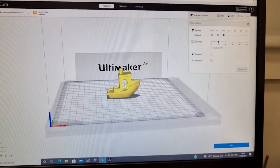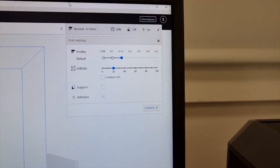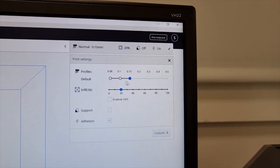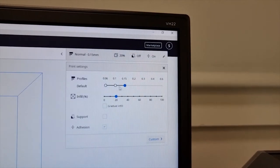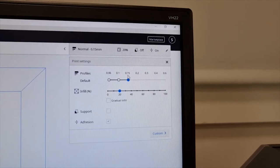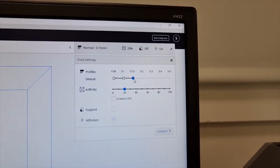By wheeling the roller on the mouse you can zoom in on it. The next thing to do is choose various parameters. It's probably good when you're getting started to just choose the defaults. This first number has to do with how thick the layers are that are being printed — they're 0.15 of a millimeter right now. The thicker it is, the faster it will go.